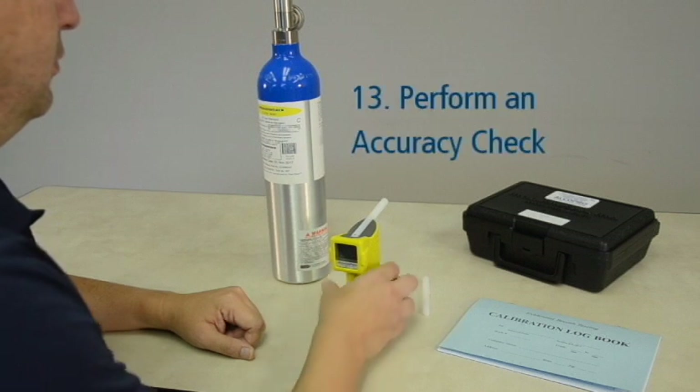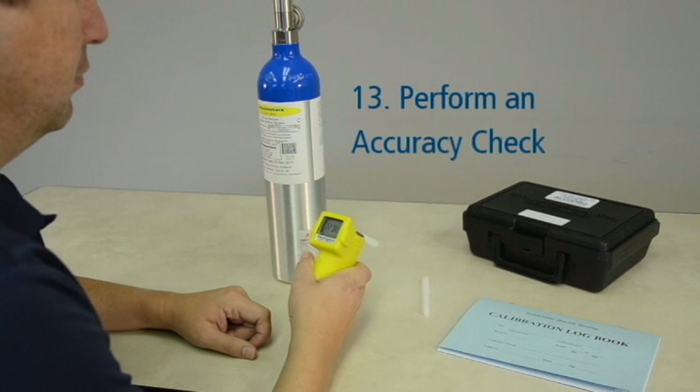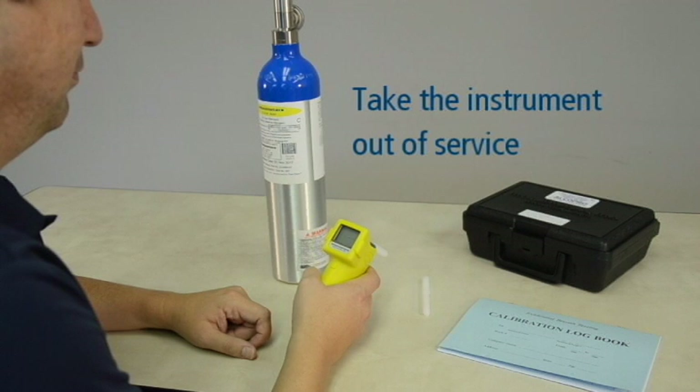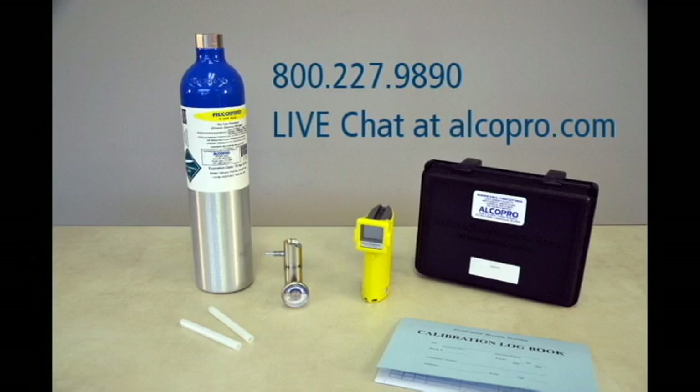Finally, perform an accuracy check on your device to verify the calibration adjustment was successful. It is important to note that if your instrument cannot maintain accuracy within an allowable tolerance following a calibration, you must take the instrument out of service and have it evaluated and serviced by a factory trained technician. If you need technical support or repairs on your Alkosensor breath alcohol instrument, contact one of our factory trained technicians at 1-800-227-9890 or through live chat at alcopro.com.